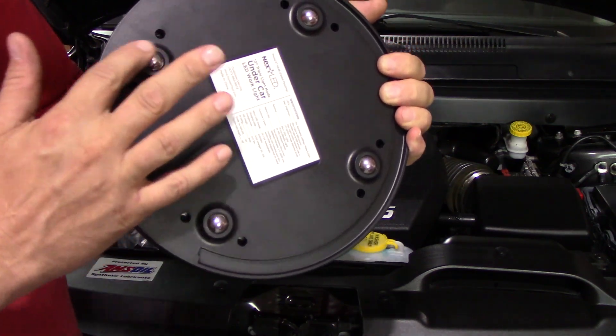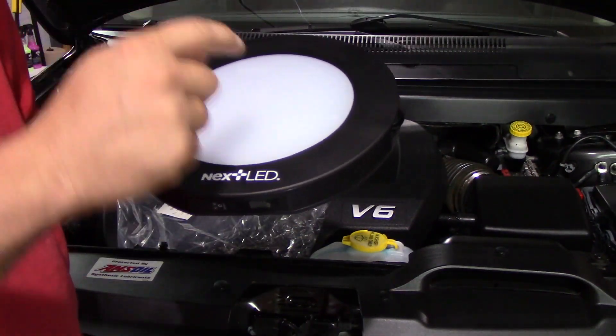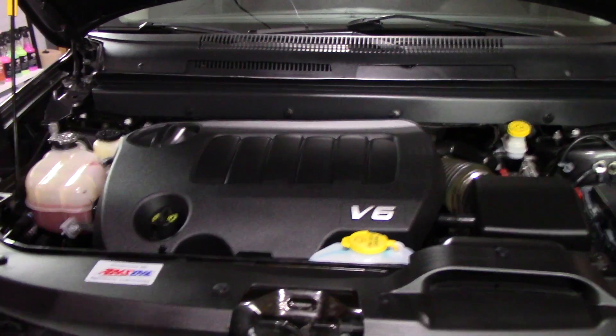Underneath you have wheels — steel ball bearings basically — and they're going to roll around when you have it on the ground, because under the car is where this is going to work fantastic for mechanics. This is the first situation I would say it would be good for mechanics right here.